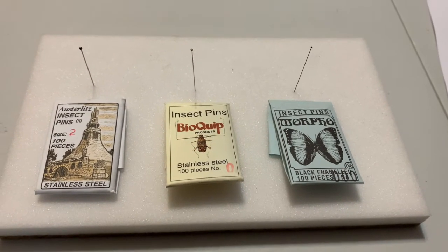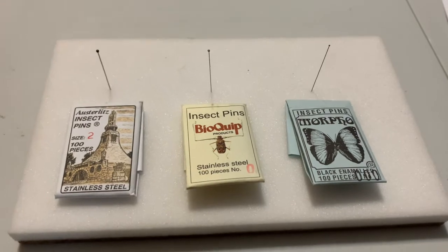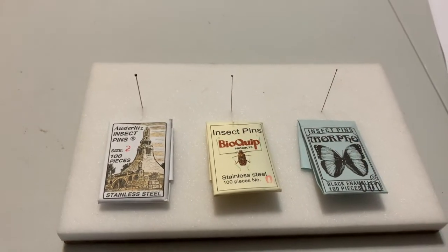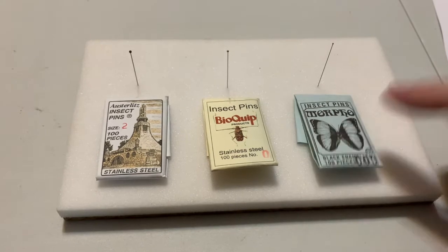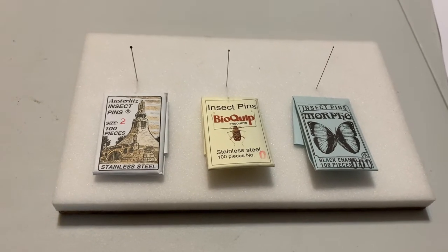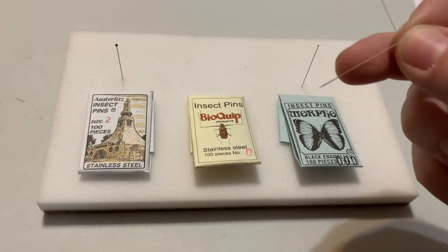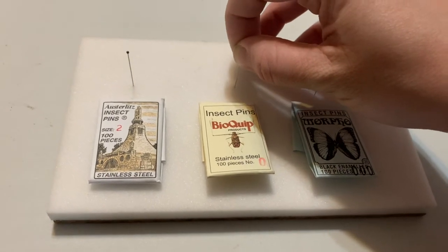You always want to choose the largest pin possible that you can get through your insect without mangling it. In this class you'll have access to three different sizes of pins. Here we have the triple zeros — these are actually quite flimsy and personally I don't recommend using them. If you have an insect so tiny you think you should be using a triple zero, I think it's probably small enough that you should point it. You can find a video on pointing insects posted on D2L. The next highest size we have is the zeros.